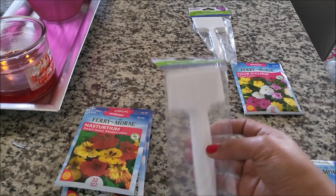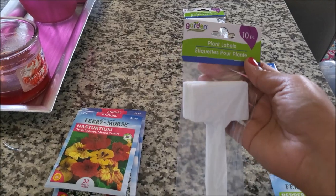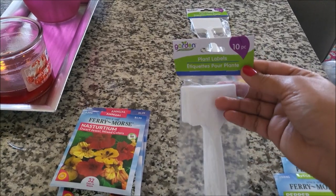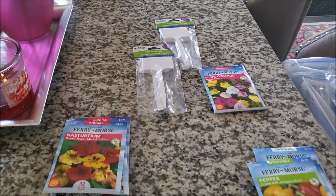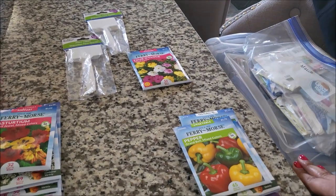I mean, they're only a dollar. You could throw them away if you wanted to, but I just wash them off, clean them up, wipe them down with isopropyl alcohol, and they're ready to be used the next year. You'll see some from last year as we start planting — I have plenty of those.